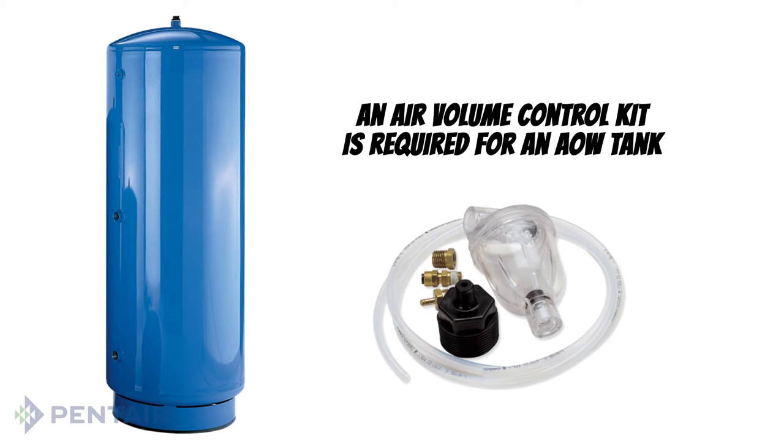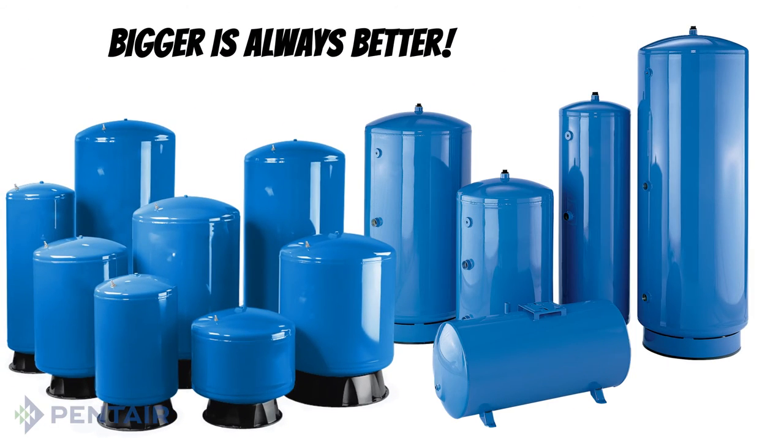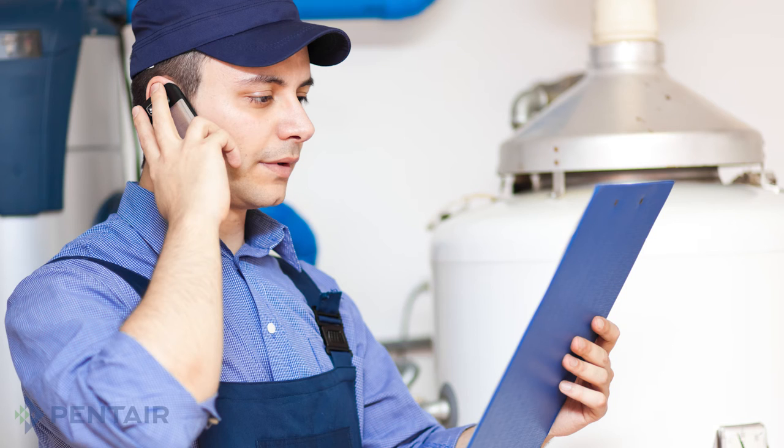Also, an air volume control kit is required for an air over water tank because some air will escape from the tank as the water is used and it must be replaced. And like the pre-charged tank, bigger is almost always better when using an air over water tank. If you are not confident with performing any of the tasks in this video, it is recommended that you contact a licensed plumber for assistance.